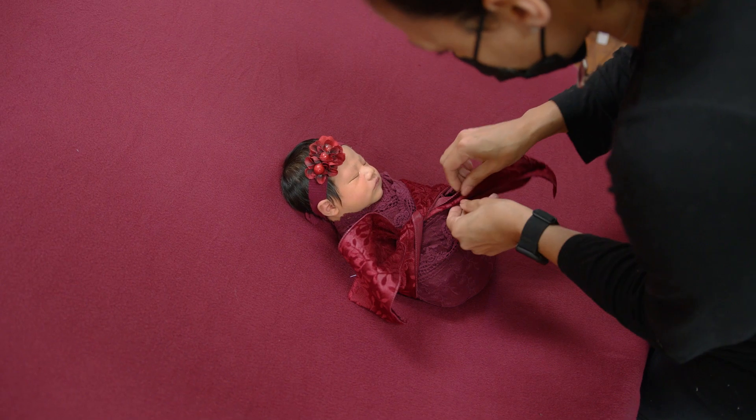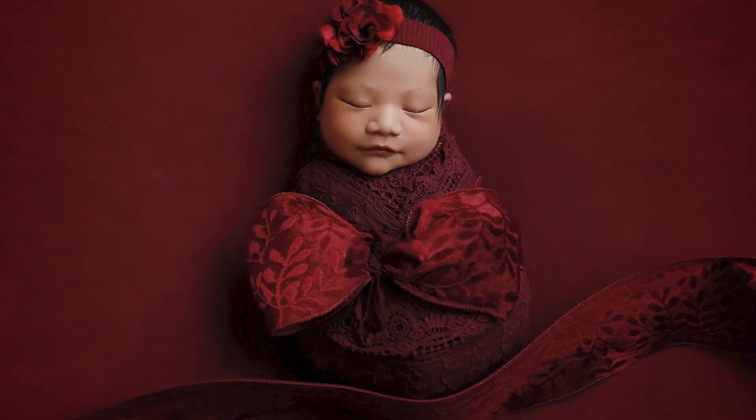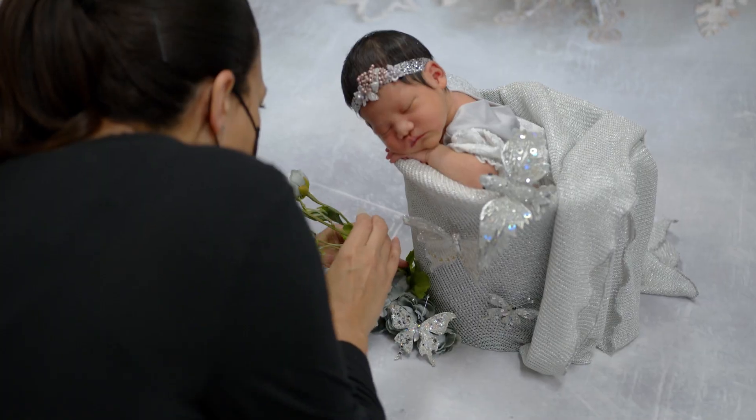I wanted to give you an idea of how just a few elements of holiday decor, the right Christmas backdrop, and a really good wrap can transform your work into something that will definitely make the Christmas card this year.